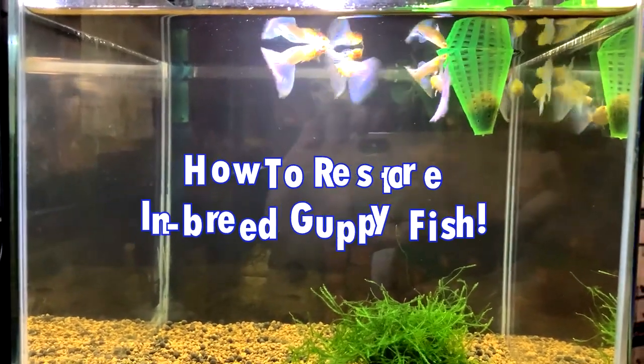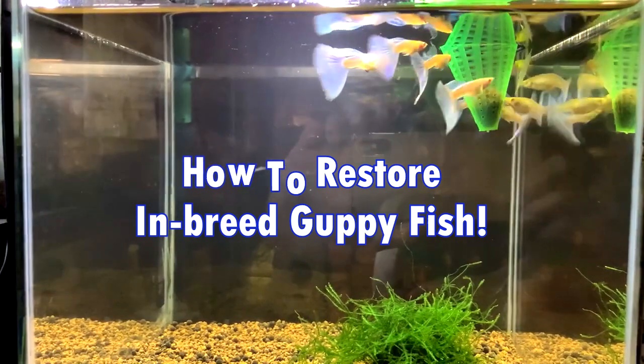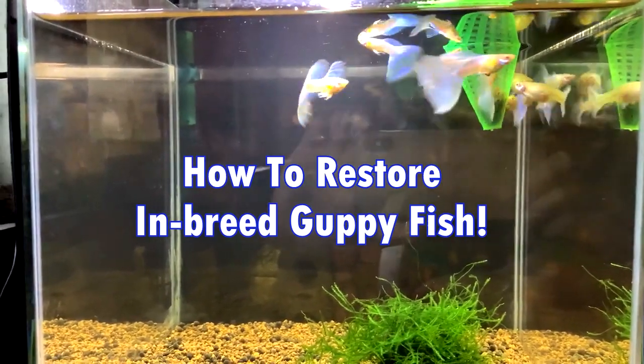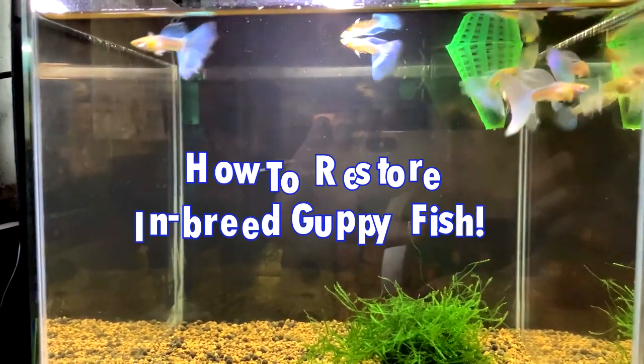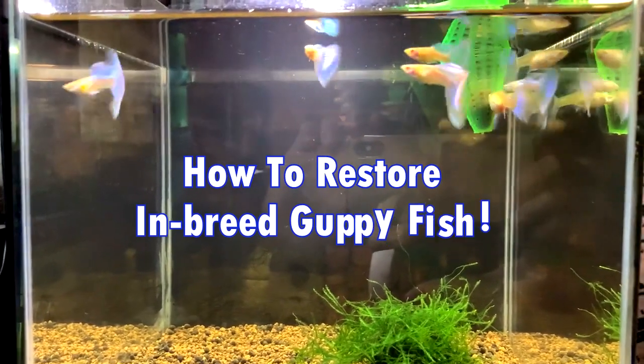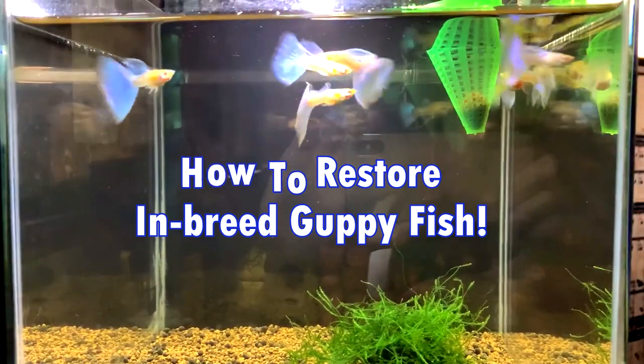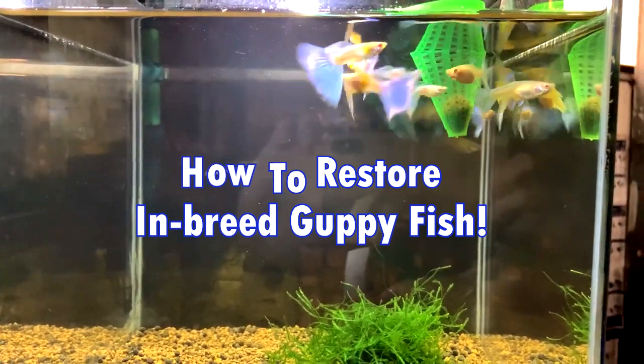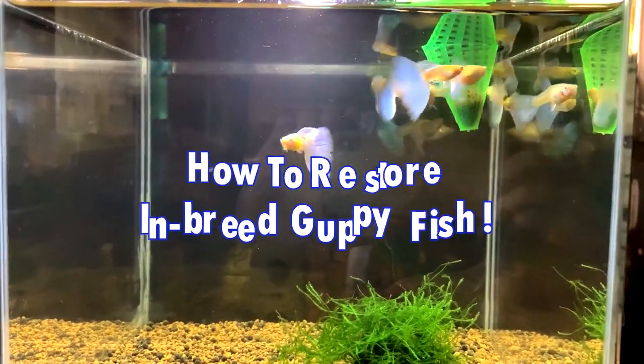I know some of us experience this kind of problem when it comes to our guppy fish, especially for beginners, because no matter how beautiful or expensive your guppy fish, if you don't know how to fix them when inbred, they will abruptly turn into hybrid junk. That's why you should follow this video to restore your guppy fish back to its original form.